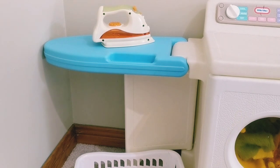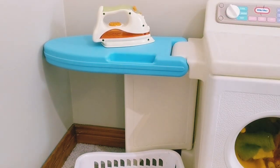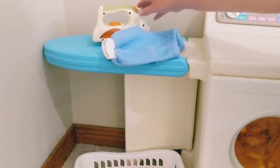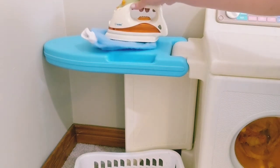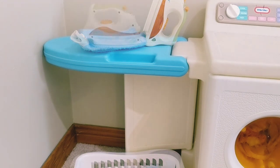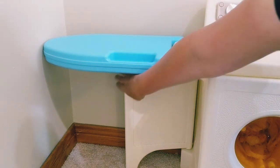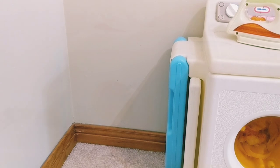Now that our clothes are washed and dried, if we'd like to do some ironing, we have the capability on this nice little ironing board. Let's take some clothes out and pop them on the ironing board and we can iron them. A nice feature is for more storage space — this folds up very nicely and compactly like so, and it looks like this.